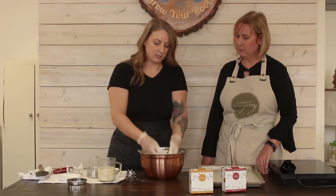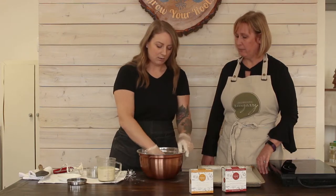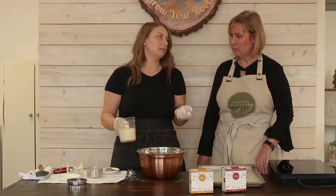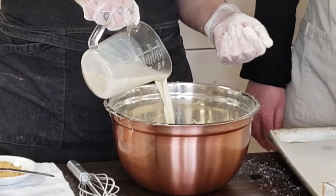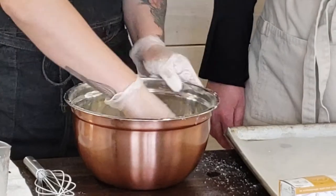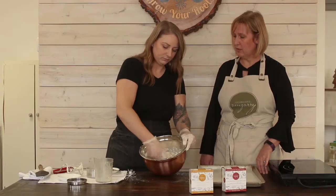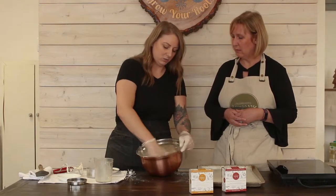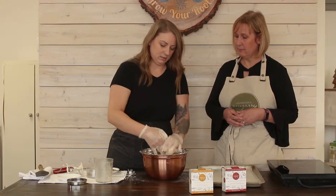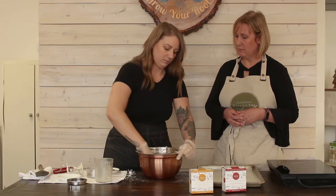Alright, so that's looking pretty good there. For our next step, I also like to use my hands for this, but a fork or spatula will work as well. Just get a nice little well going on in the center. We've got soy milk here, but you can do almond milk or another type of plant milk at home as well. Just pour that all in there into the center of our flour mixture, and start from the outside, gathering everything into the center. You don't want to overwork your dough too much, otherwise you're going to end up with some really hard biscuits. Luckily this is a fairly forgiving recipe too, so you shouldn't have too much trouble with it at home.